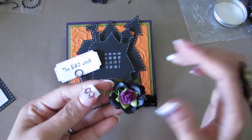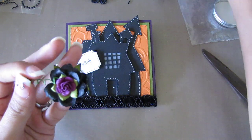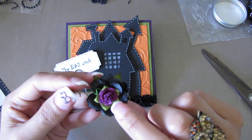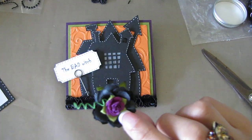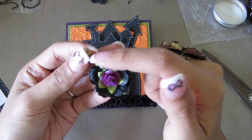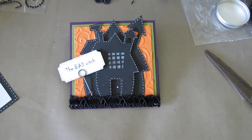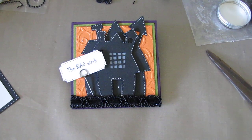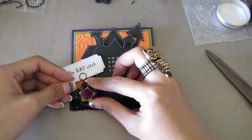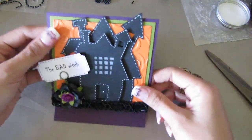This is just a flower that I layered — some black roses and a Prima purple flower. I kept the stem and twisted it with a paintbrush. I'm just going to put it right there. And that is the front of the card.